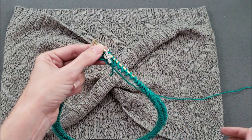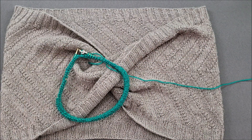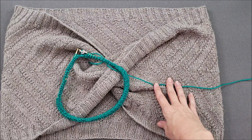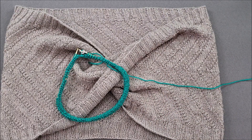I hope you enjoyed learning how to do a Möbius cast on. If you'd like to try this technique in a pattern, head over to the shop section of thechillydog.com and look for my Omo shawl. Until we stitch again, happy knitting!